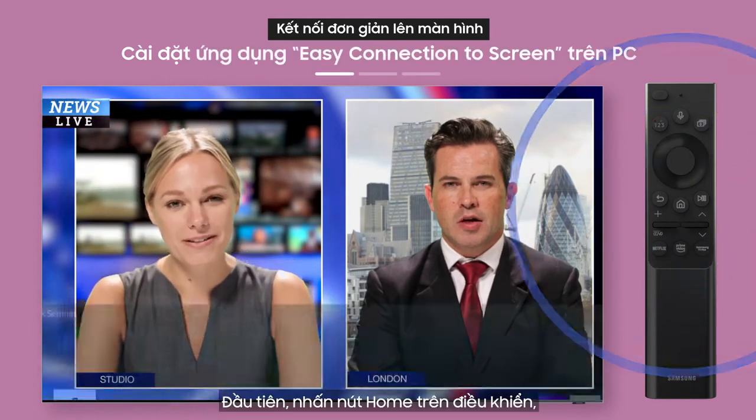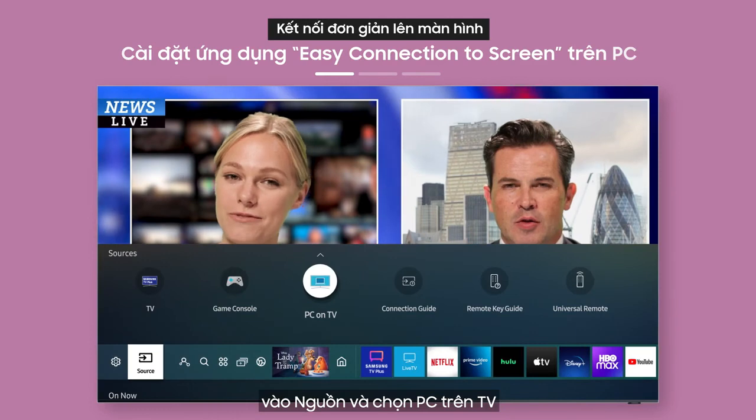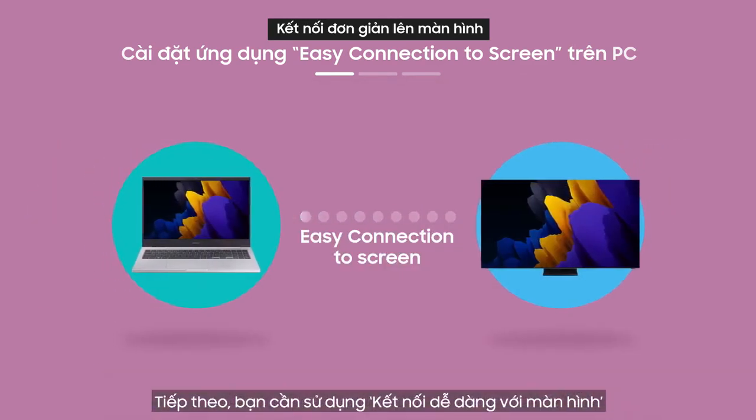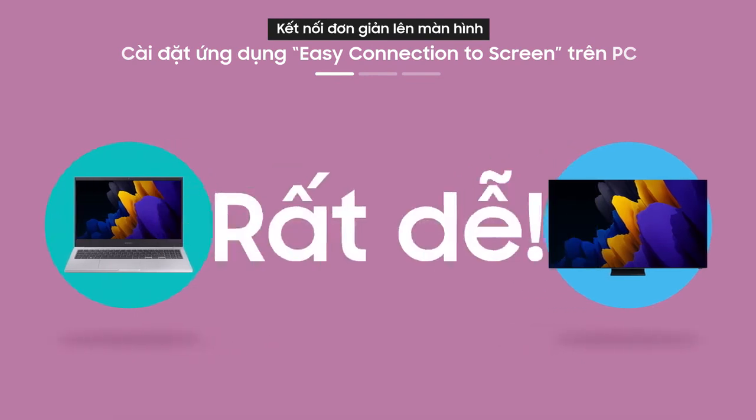First, press the home button on the remote, then select PC on TV from the source menu. Next, you need to use Easy Connection to Screen. Never used Easy Connection to Screen before? Don't worry, it's easy.